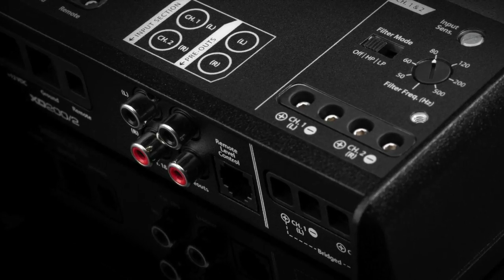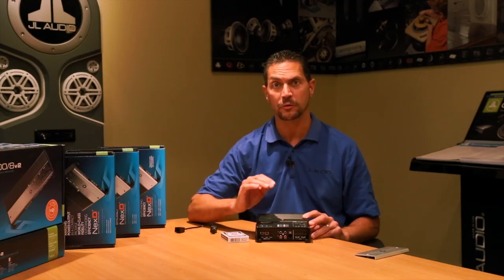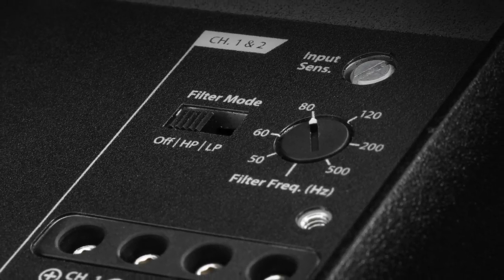The amplifier features a fully adjustable electronic crossover. All the components are studio-grade, so you don't have to worry about any signal degradation whatsoever. This one has a high pass or low pass, adjustable from 50 to 500 Hz.